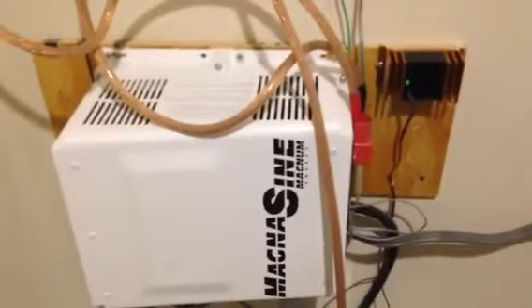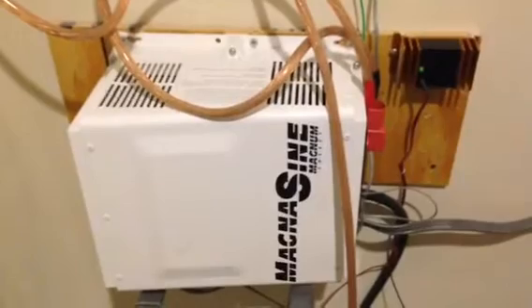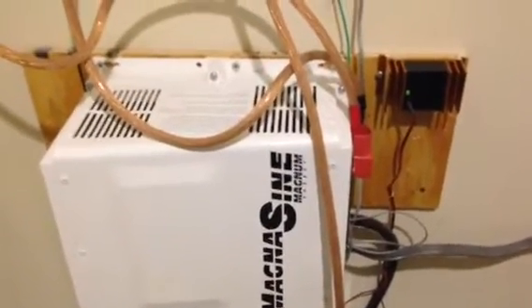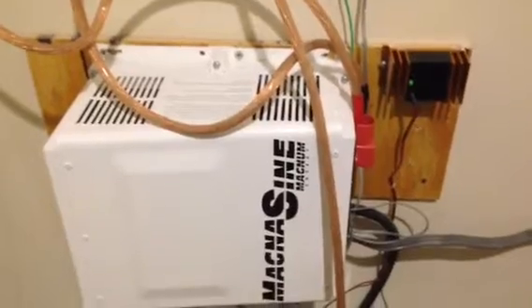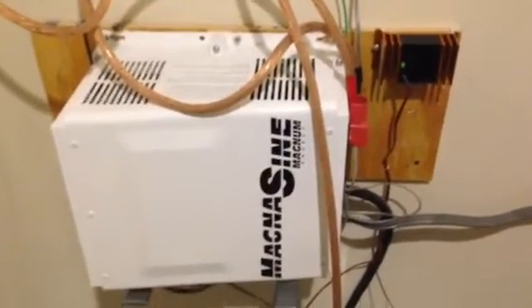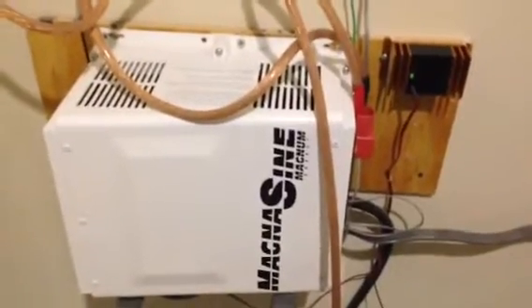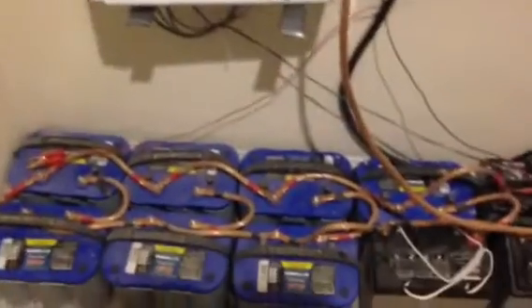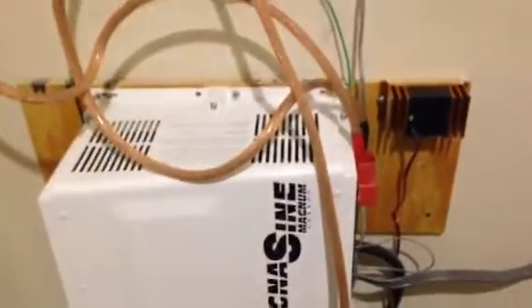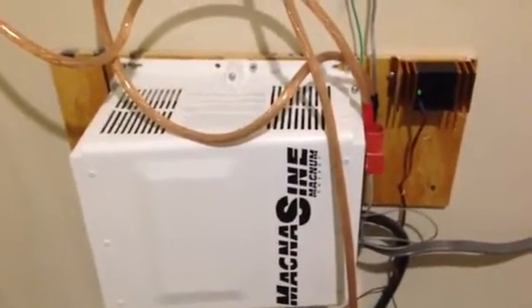In the event of a grid-down situation, the power will go full blast to the battery. It's not regulated — it's like a constant bulk charge. So you have to have something like a diversion controller. If you've got a lot of PV, for instance if I had 4,000 watts of solar panels and a 4,000 watt Magnum inverter, that's a lot of excess power that would go to those batteries. So I would have to have a diversion controller to dump the excess power once the battery gets charged.